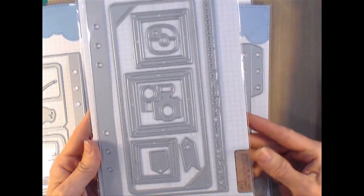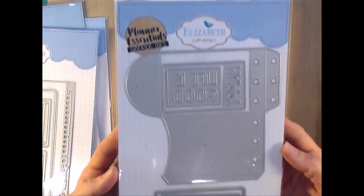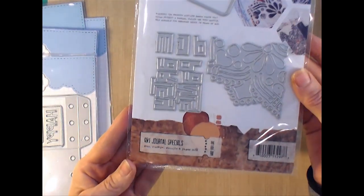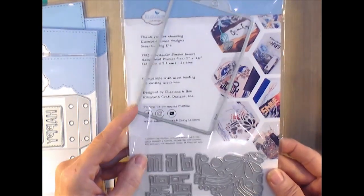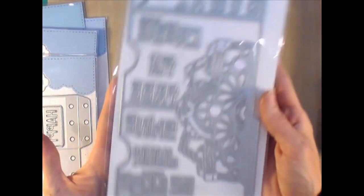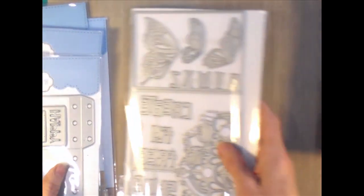I also used the torn or deckled edge page die — I just wanted that torn edge so I didn't use the holes, just the edge itself. I used the little envelope pocket die, and then there's one of their art journal specials that makes a pocket and tag. I wind up using that and altering it in a couple of ways to put into the book because it has beautiful floral cut work on it. Those are the dies I wound up using.